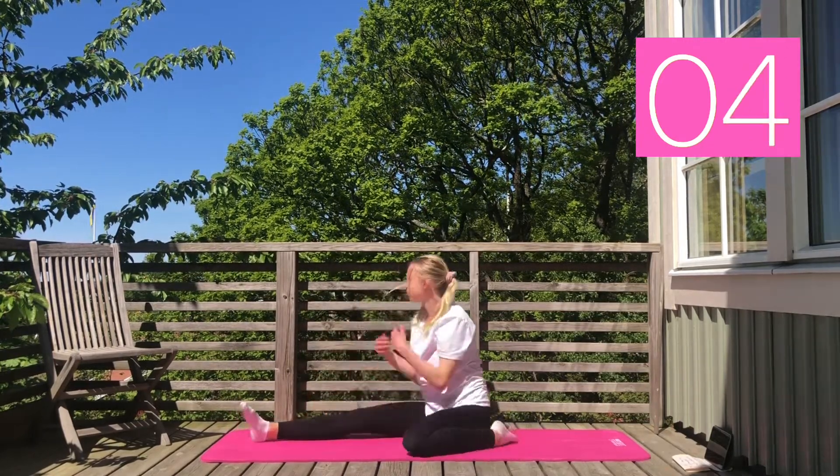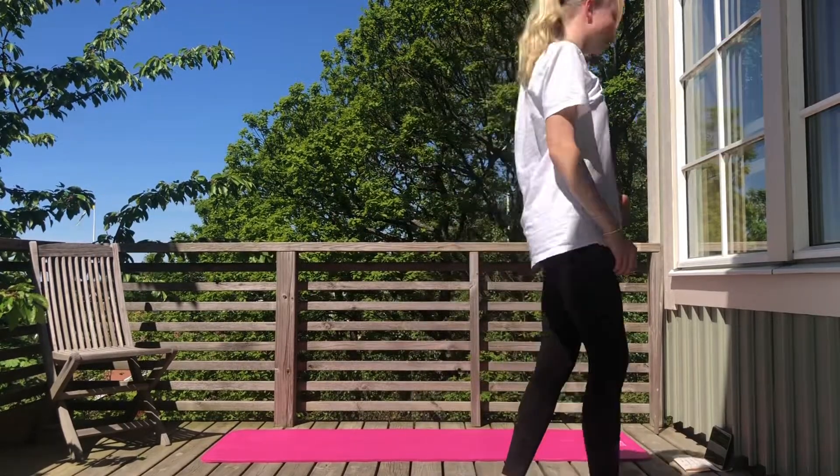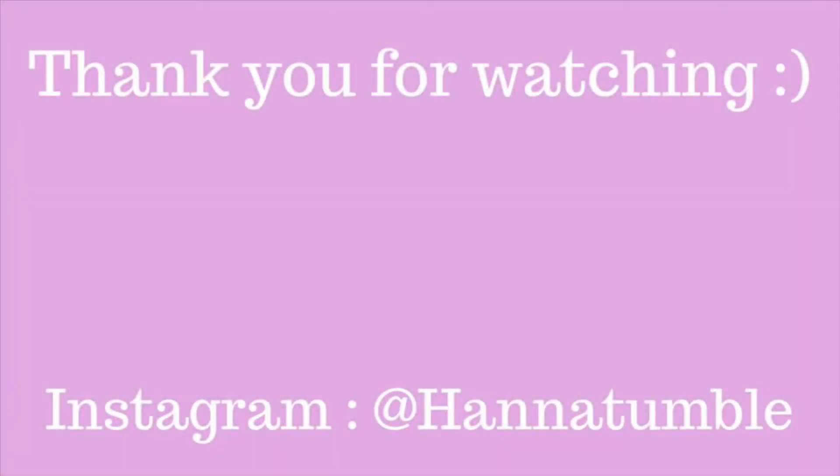So that was the last stretch. I really hope you enjoyed this video and if you did let me know in the comments below. Also let me know what other videos you would like to see on my channel in the future. We'll see you next time.